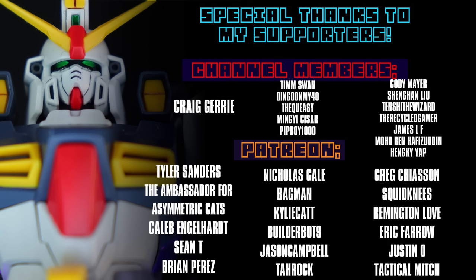As always, I can't end this video without thanking each and every one of you for watching, dropping a like, subscribing, and of course to everyone who supports me on channel memberships or Patreon — like Craig, Jerry, Tyler, Sanders the Ambassador for Asymmetric Cats, Caleb Engelhardt, Sean T, and Brian Perez. See you next time!